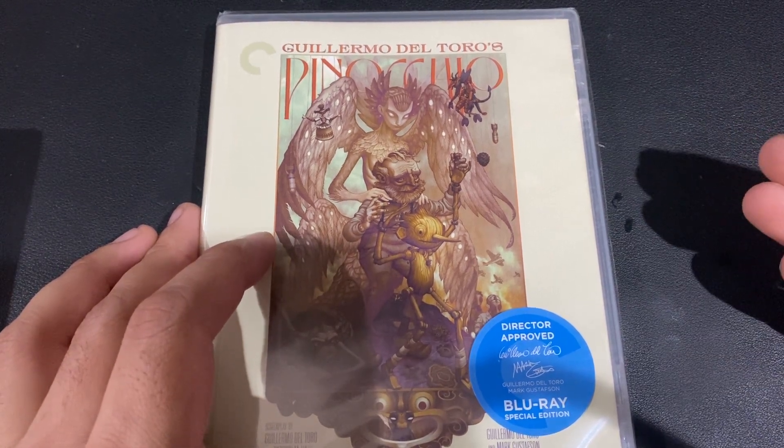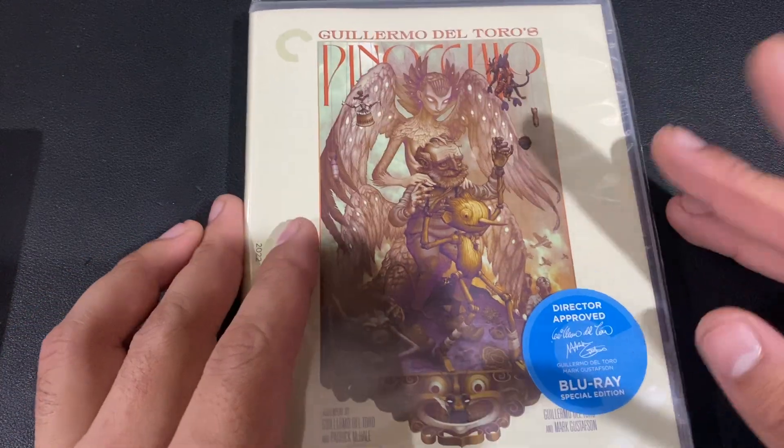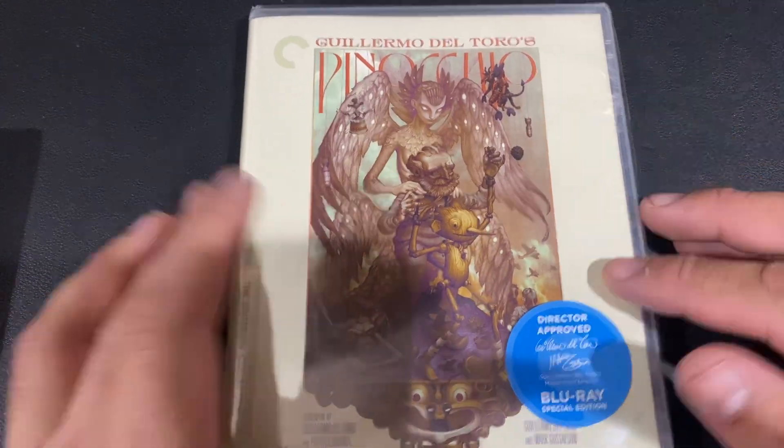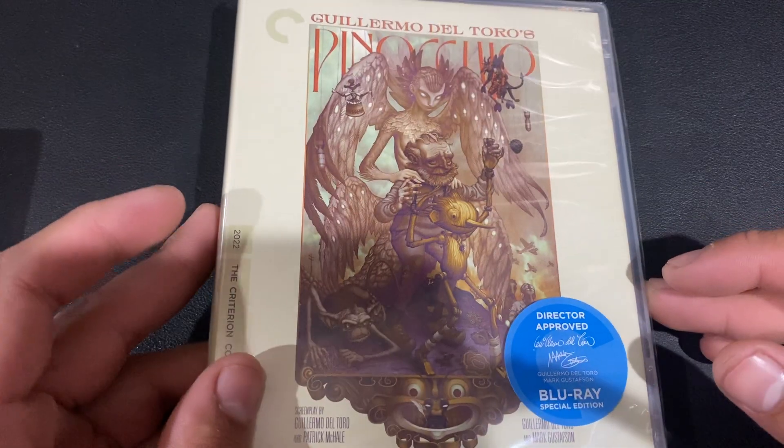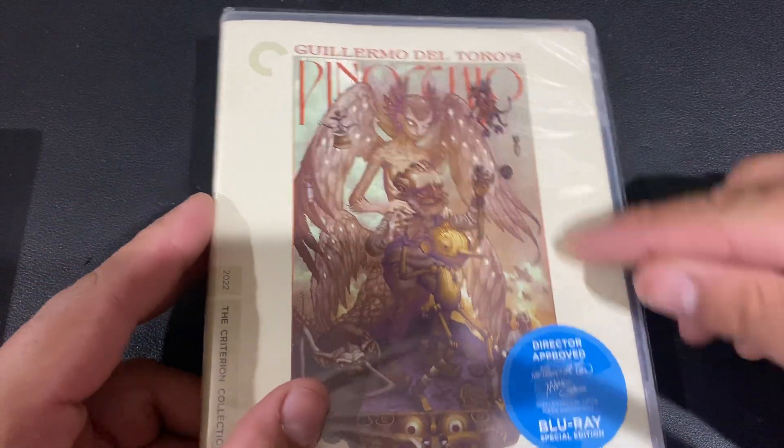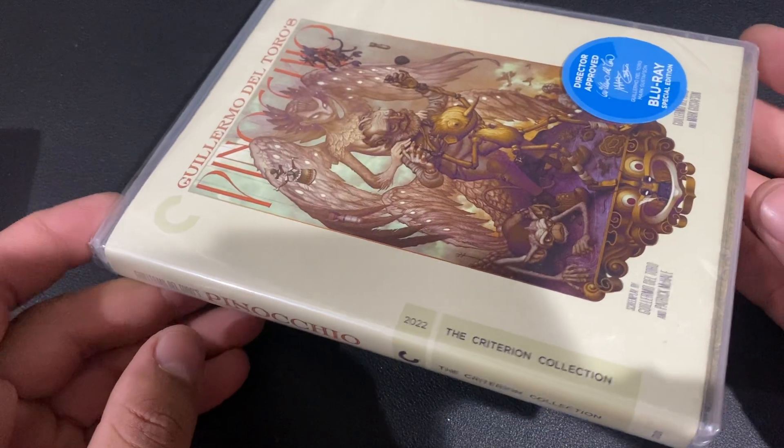both the Blu-ray and the 4K for those came in a digipack. But now it seems like going forward, the 4Ks will come in a digipack while the regular Blu-rays come in a Scanavo case, which is fine. The digipacks are cool but these Scanavo cases are also nice.